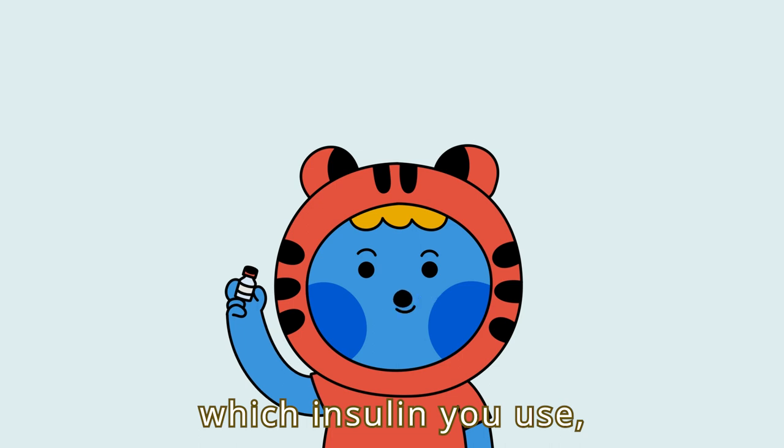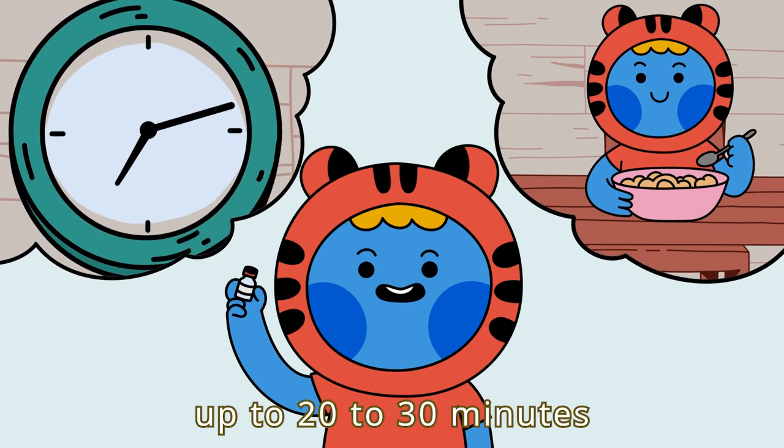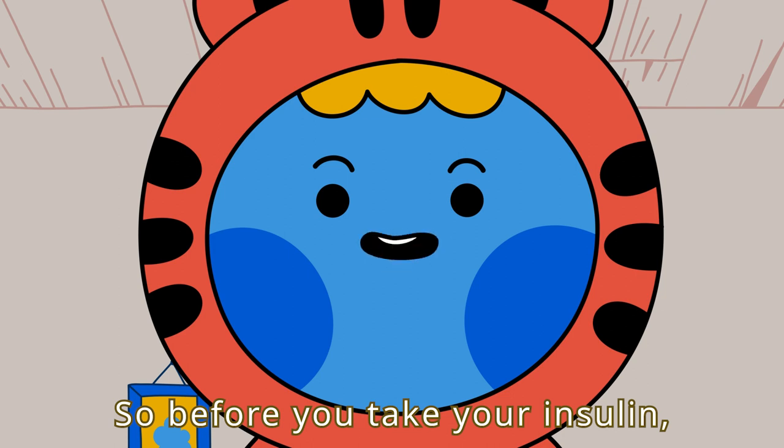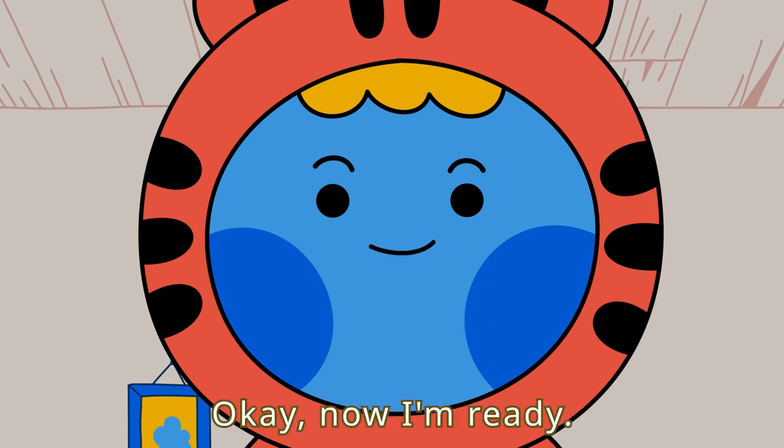Depending on which insulin you use, you may need to wait up to 20 to 30 minutes before eating. So before you take your insulin, think about your eating schedule.